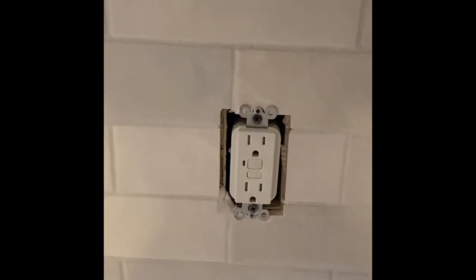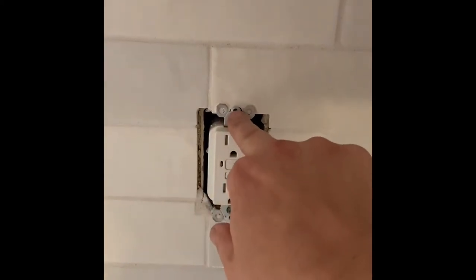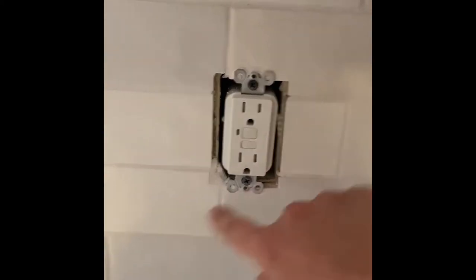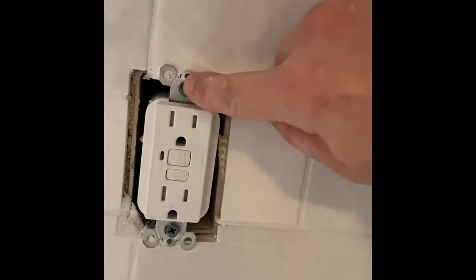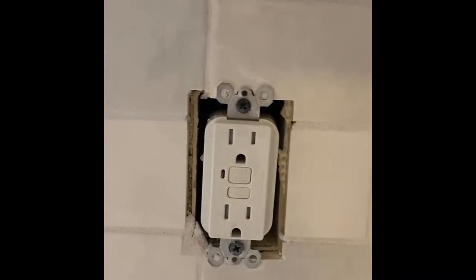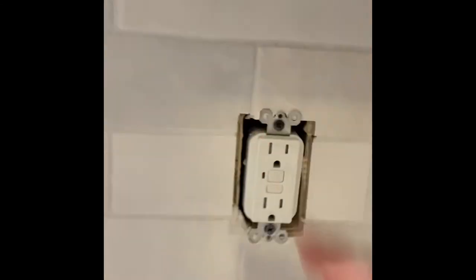You'll need to notch above and below to accommodate the two screw holes. If you look right here on this switch, the switch plate cover goes on like this. So if you have your tile cut straight across and you don't notch out right here, that screw won't go in and the switch plate ends up sitting off your tile and it looks really bad.